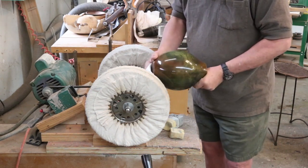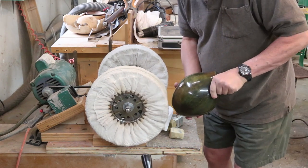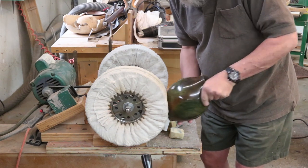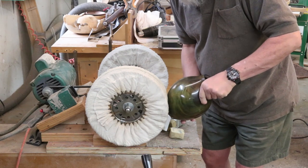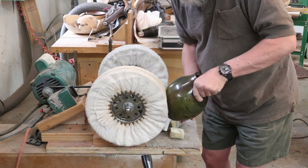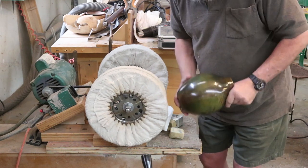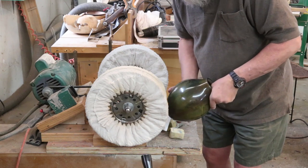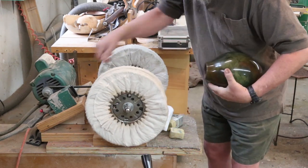As I'm buffing, I'm taking the piece off the buffing wheel, turning it, then putting it back on — taking it off, turning it. If you try to turn it while it's on the buffing wheel it's harder to control. You can see I'm doing this pretty aggressively, working a little more on the neck of that piece.